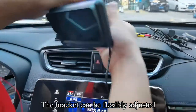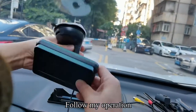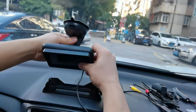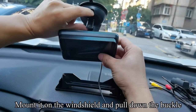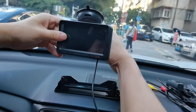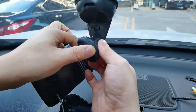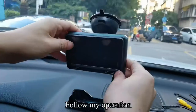The bracket can be flexibly adjusted. Follow my operation. Tear off the protective film at the bottom of the bracket. Pull up the buckle, mount it on the windshield, and pull down the buckle. After adjusting the angle, tighten the screws. The bracket can be flexibly adjusted.